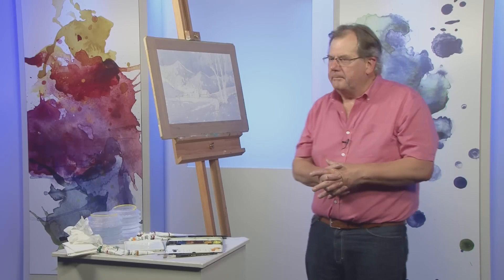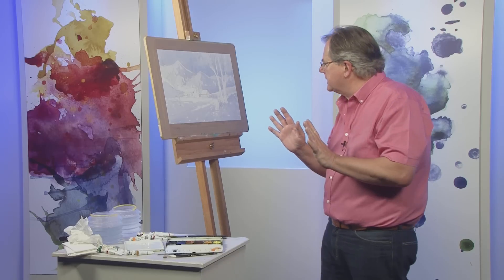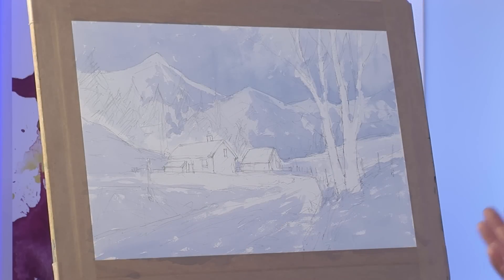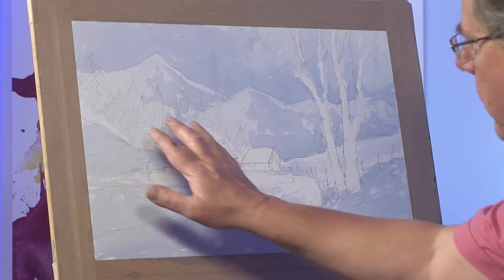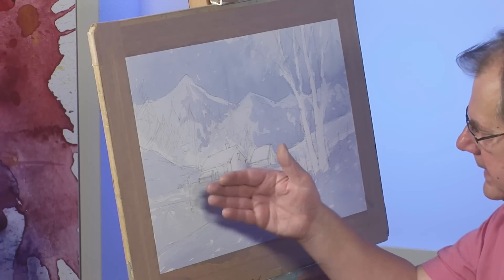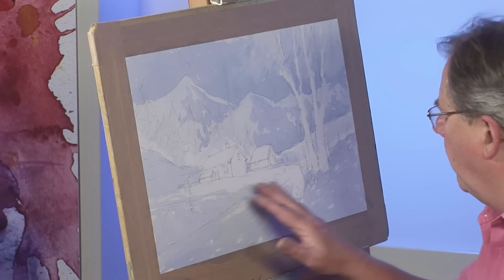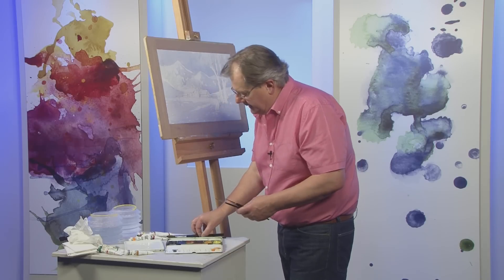Earlier in the program you saw me finish practically the background in the sky to get the tones in for the snow. We need to work a little bit more on the foreground snow to bring it forward. But what we're going to do now is to work some darks in behind these buildings to bring them out. I do that before I paint the buildings so as not to over paint this important area. So we've protected the whites, or at least identified where the whites are going to be, so we must steer clear of that.